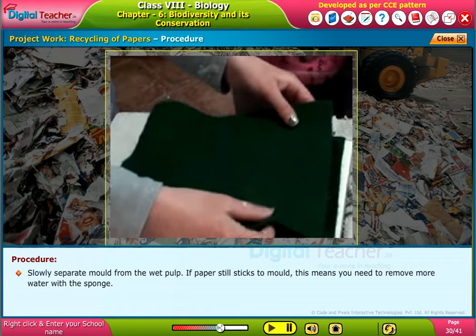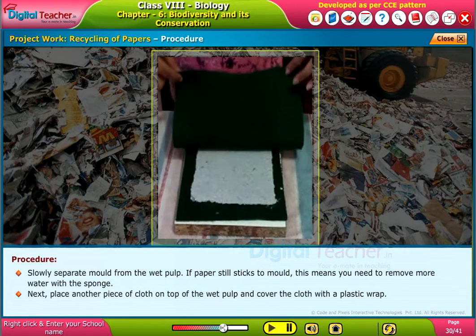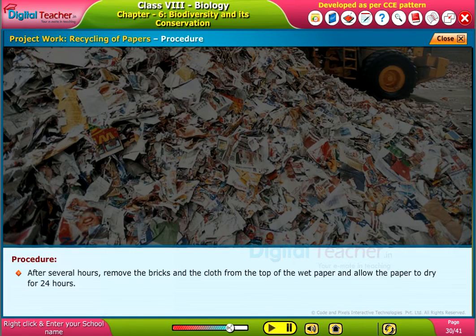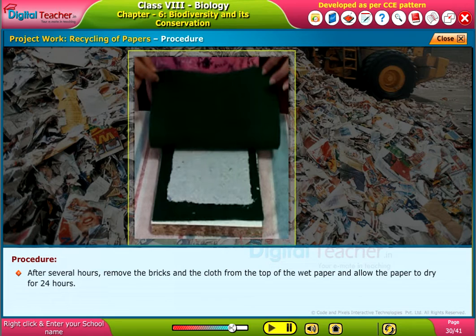If the paper still sticks to the mould, this means you need to remove more water with the sponge. Next, place another piece of cloth on top of the wet pulp and cover the cloth with a plastic wrap. Now stack the bricks on the plastic wrap. After several hours, remove the bricks and the cloth from the top of the wet paper and allow the paper to dry for 24 hours.